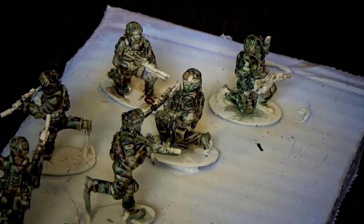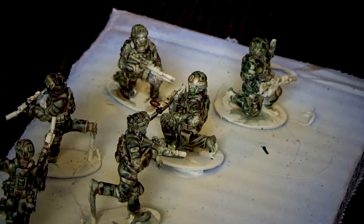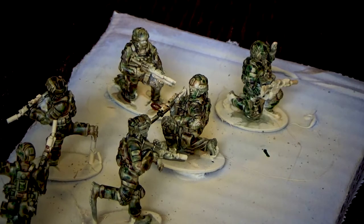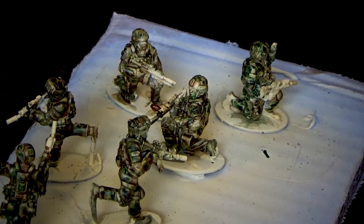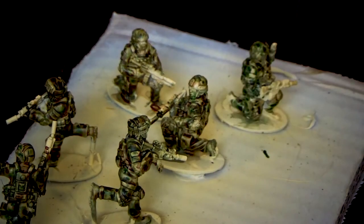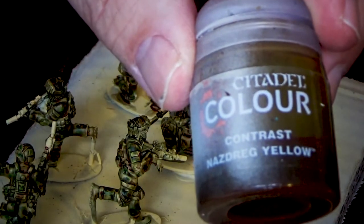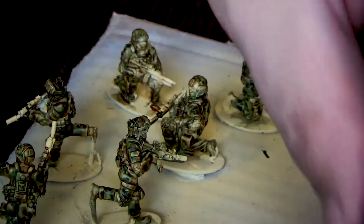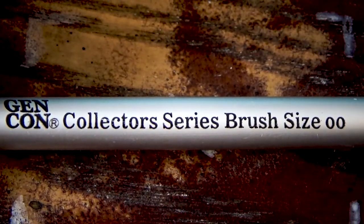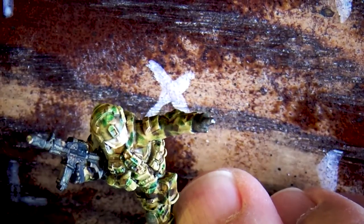Now you can see how the wash turned out — everything is toned down, blending together, looking really good. The equipment is all melting in. Now I'm going to go with Cobra Drab from the Team Yankee paint line to paint straps and equipment, and I'm going to use contrast yellow for skin tone. I'm using a double zero size brush to do this.